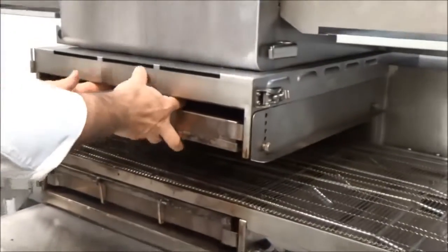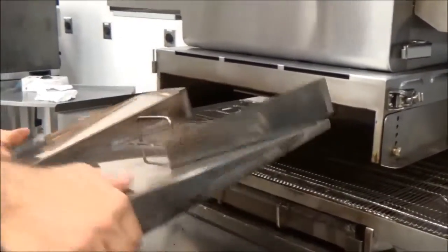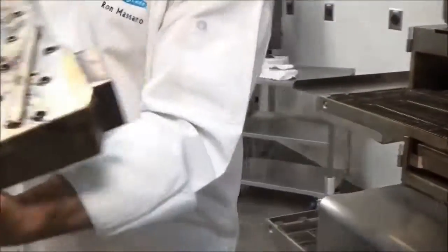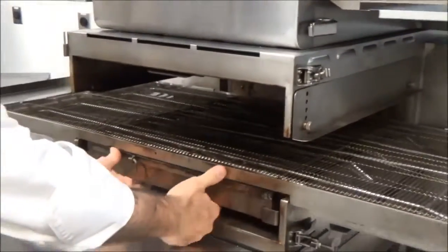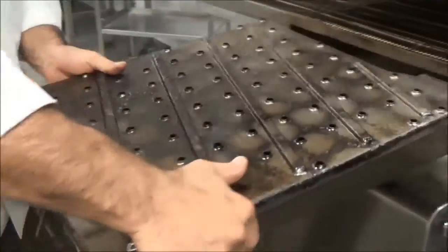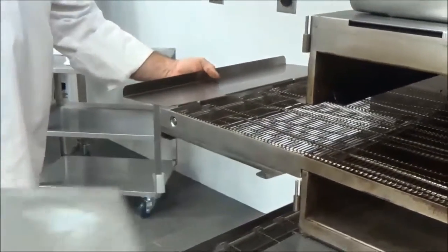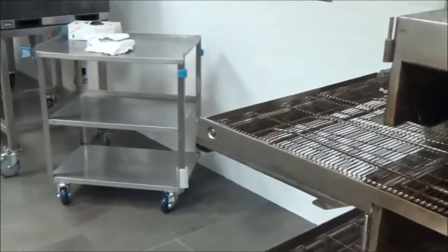Then I'm going to pull my jet plates out. It doesn't matter where you pull them out or where they go because they are interchangeable top and bottom. You do that by just pulling that handle — tug and pull them out. Use two hands because they can be a little bit harder. We're going to come around to the other side and pull the crumb tray and the extended rod.